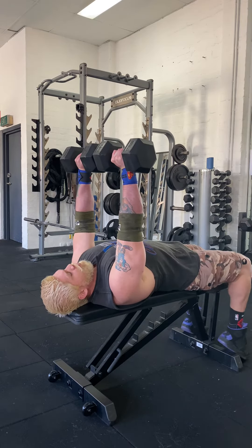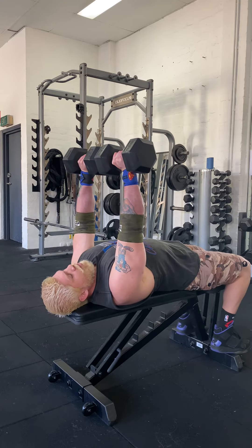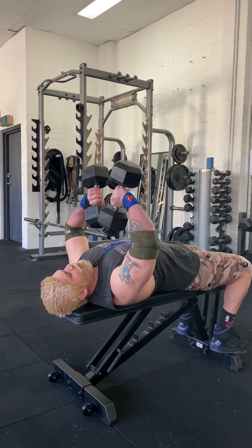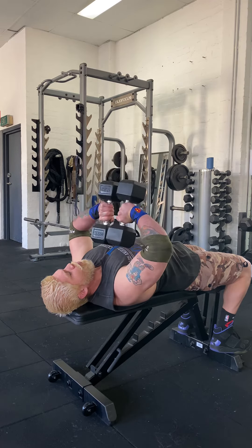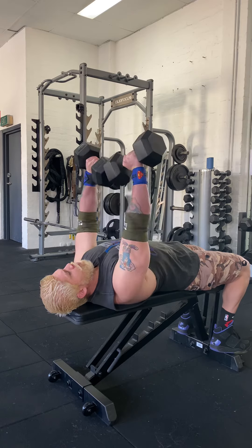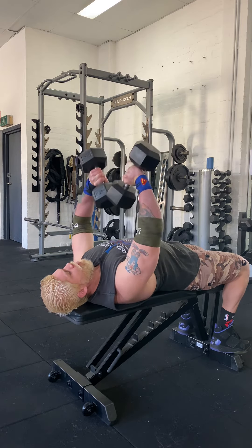Palms are facing forward like a dumbbell press. You can get the dumbbells to touch together — it actually helps when you bring them together down so they are stabilised. From here, bring them down, elbows flared out, then back up. Make sure you're squeezing your tricep at the top and then come back down.